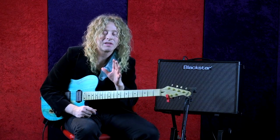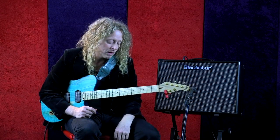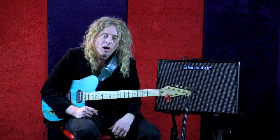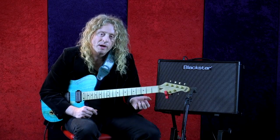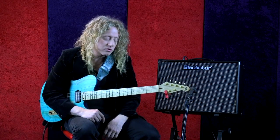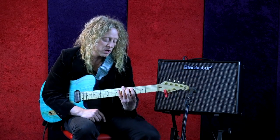That blue note creates tension, and with that tension you get resolution after it. When you're soloing you bring in that tension — metal players and hard rock players use it for a kind of sinister sound. A blues player will swing it to create an in-tune, out-of-tune interplay among the notes. I'm going to show you a couple licks with this.